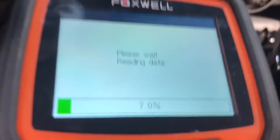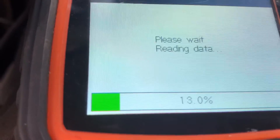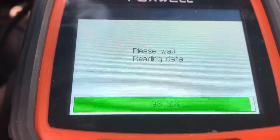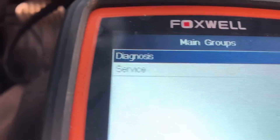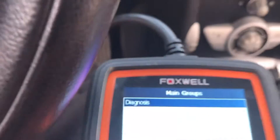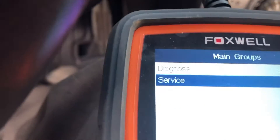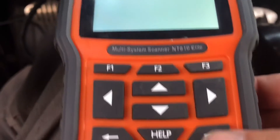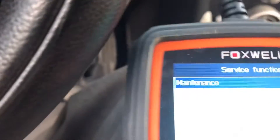Once that loading bar gets to a hundred percent we'll go to the next step. Now it'll say Diagnostics or Service — hit the down button to put it on Service, then go ahead and hit enter.